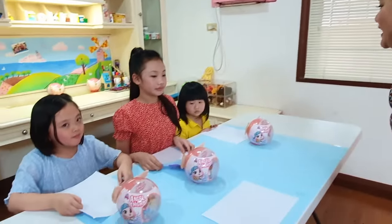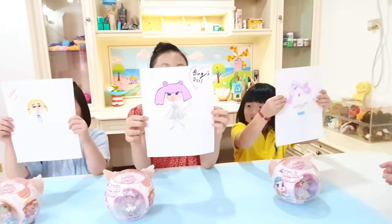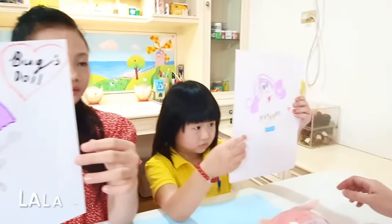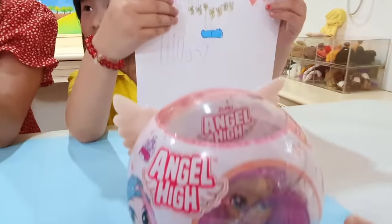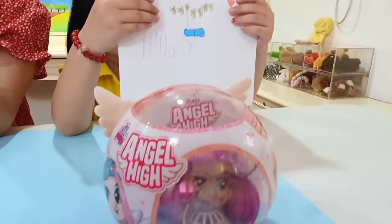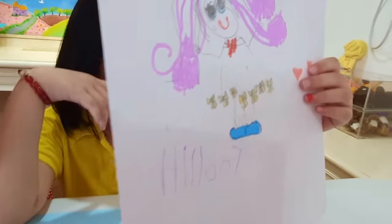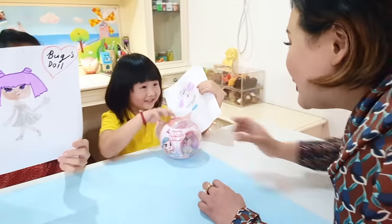The kids are done drawing now. Let's see who wins our Draw Your Doll Challenge. Put your drawings up. Wow, I will start with our youngest challenger, Lala. Purple hair, purple eyebrows, pink lipstick — and you even added pink lipstick, Lala. Good job. White paint for the skirt and yellow ribbons and blue shoes. Good job, Lala. You're so observant.